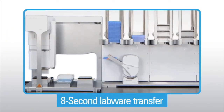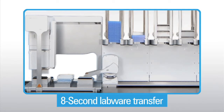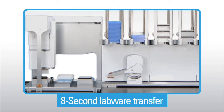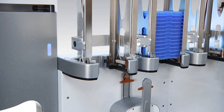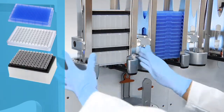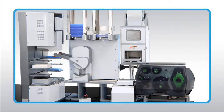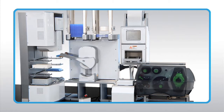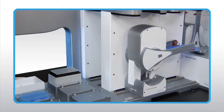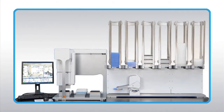The high-speed BenchCell robot is capable of eight-second labware transfers from any of the labware racks to an adjacent instrument. Compatible labware includes microplates, lidded microplates, tip boxes, and tube racks compliant with labware standards. The BenchCell robot's unique motions and vertical travel allow it to repeatedly access labware in high-density locations for the most efficient space utilization.